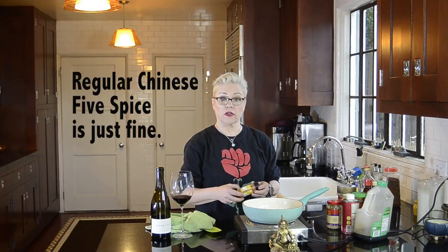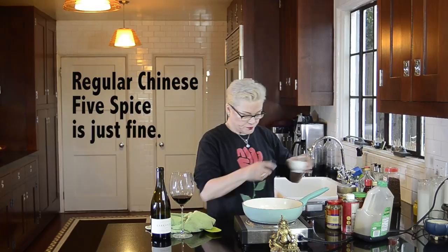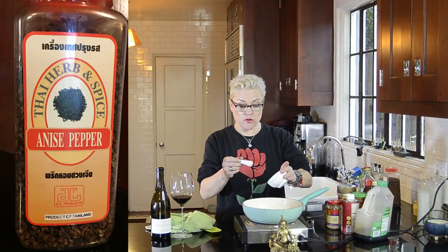This one is specifically Szechuan — spicy Szechuan five spice — and it isn't as finely ground as normal five spice. It's got more texture to it, flakier like a crushed red pepper shape. And I'm adding a teaspoon of anise pepper. Anise pepper is also Szechuan pepper. I added whole peppercorns and just crushed them up in this little mortar and pestle.